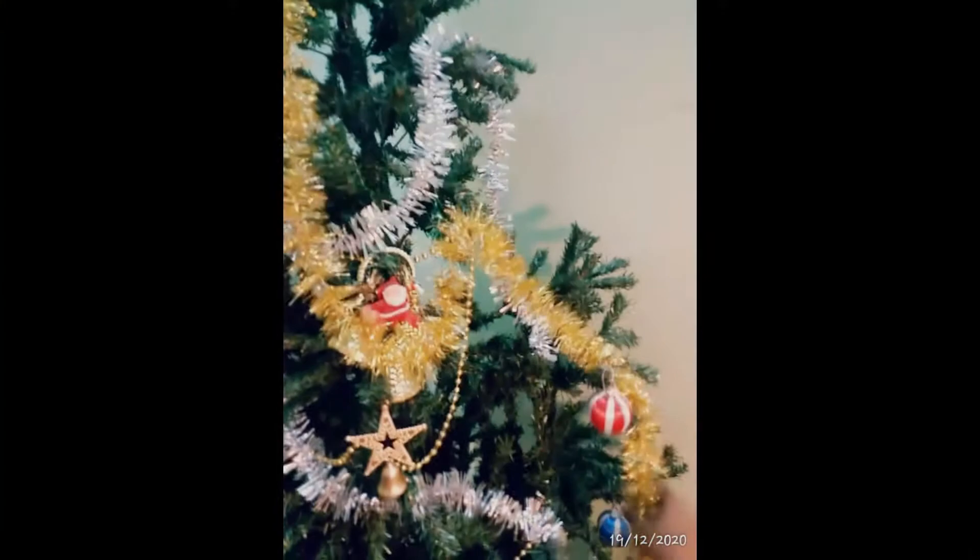We have hung all the decorative items in equal amounts around the Christmas tree for a Merry Christmas look. We have also added a diva stone for the full look of the Christmas tree, placing it in the middle.